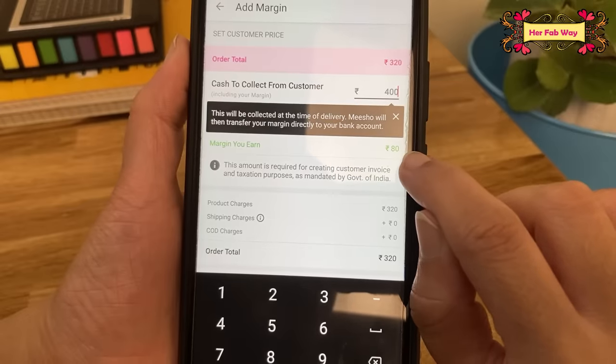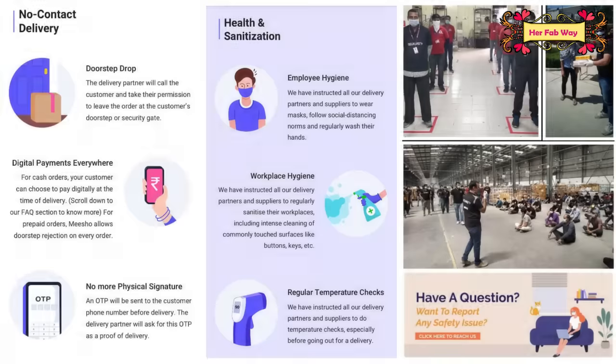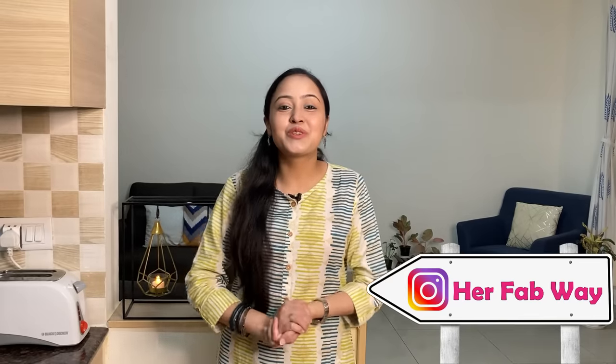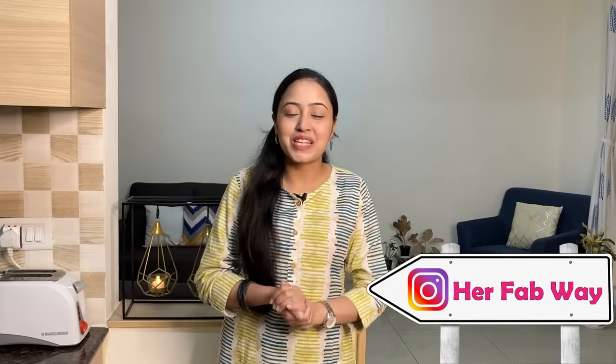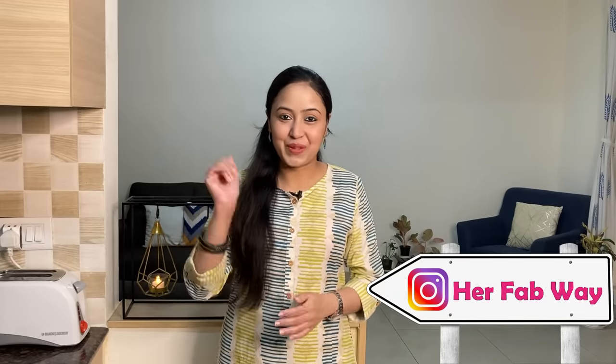And once you place your order, that's it — products will be delivered by Meesho itself. To avoid any risk, you can also go for the no-contact delivery option. So guys, that's it for today. I hope you liked today's video — please tell me which product you liked the most. If you liked this video, please like and subscribe to our channel. Stay tuned and see you soon at Her Fab Way. Bye!